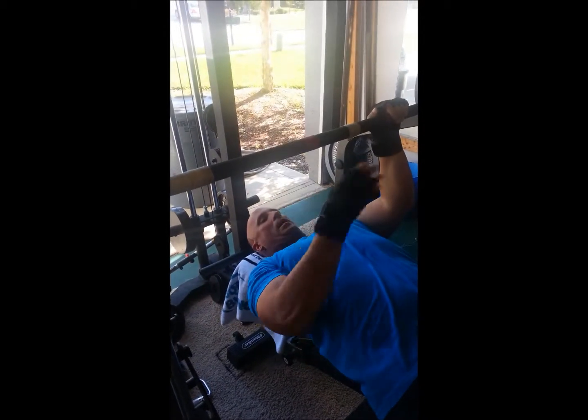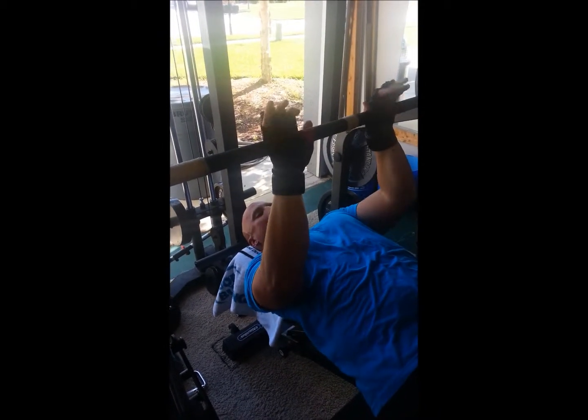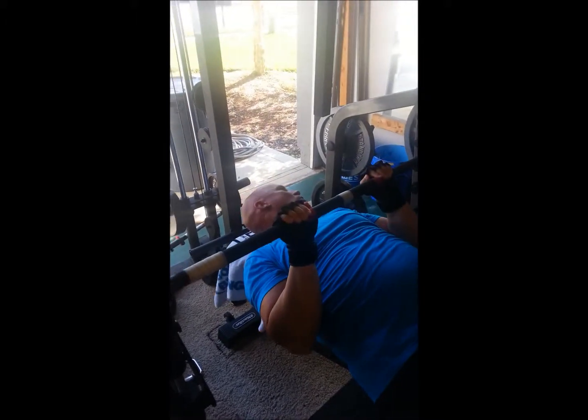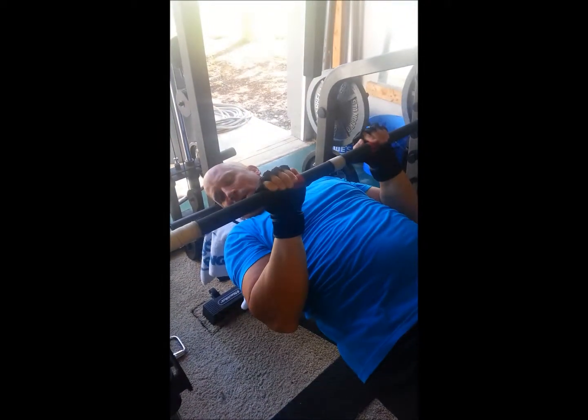You've got to keep your arms in. The bar should be coming down about right here so that our arm is straight up and down. We're putting all the focus on the triceps — arms straight up and down, everything going to the triceps.